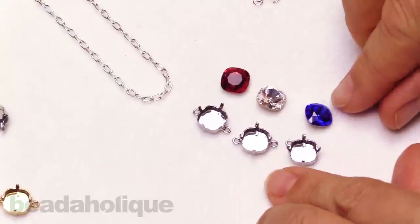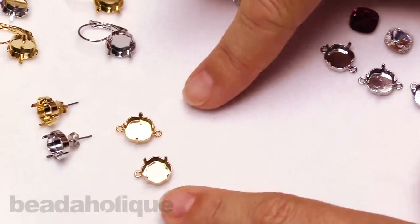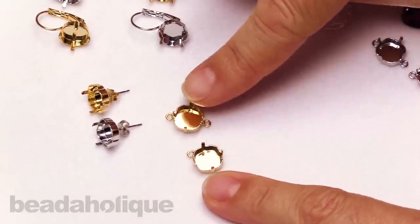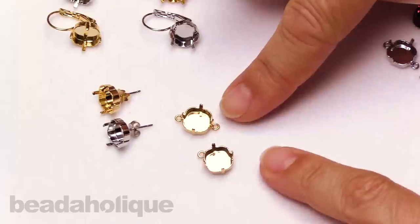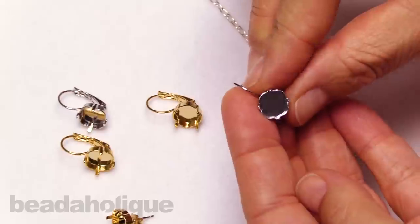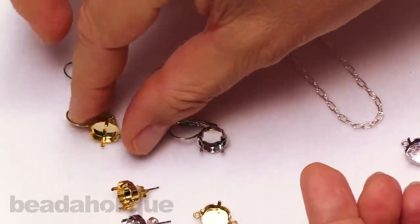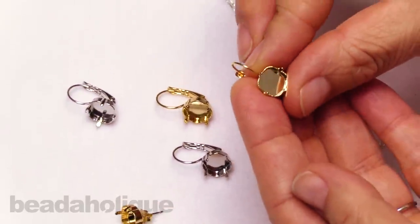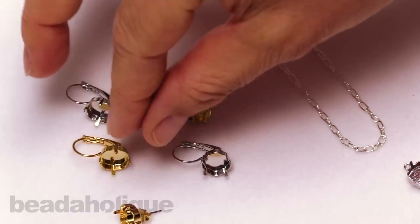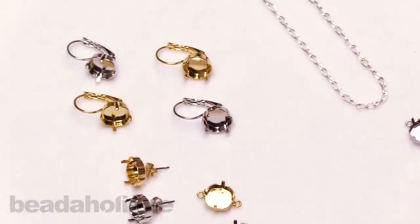Before we start, I want to draw your eye to some other prong settings by Gita that also accommodate this same size stone. Some other styles we have are this pendant and connector in the gold version of what we'll be using. We also have a couple of lever backs — one with the lever back off the top angle of the stone, another off the center of the cushion square shape — each in silver and gold, and a simple post earring also in silver and gold.